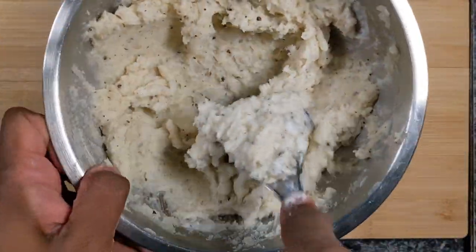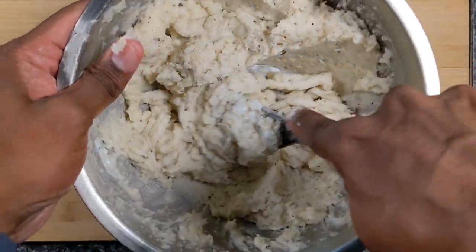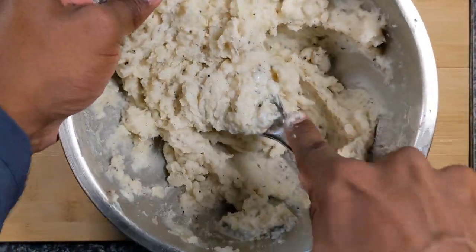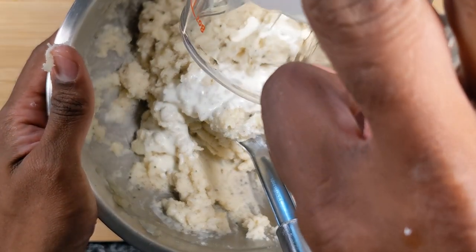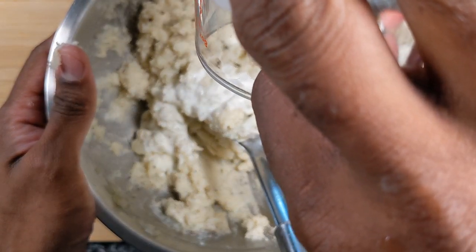So this is one dish that could be done. And I need a little more of the cream, and done.